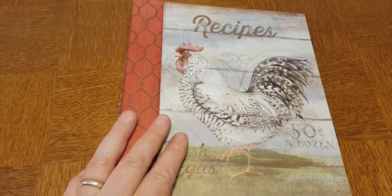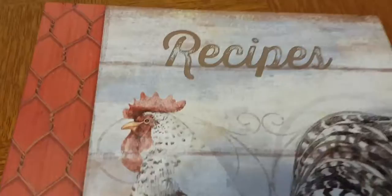This is a rooster-themed recipe binder. It's a half pager. It's kind of a rustic look to it.